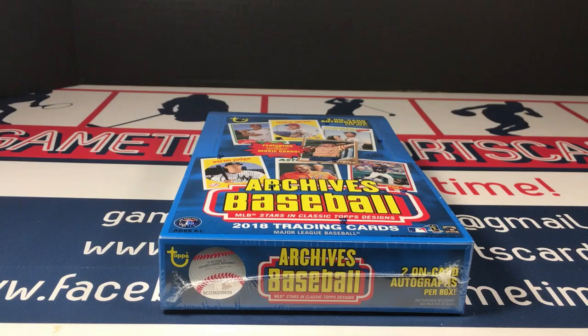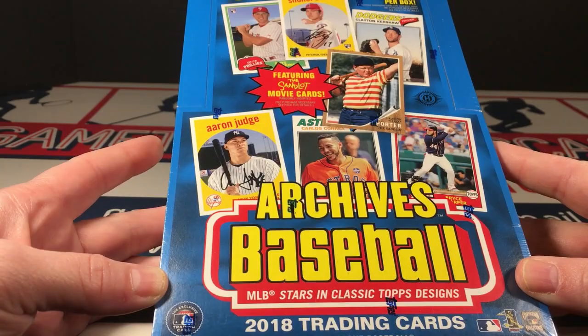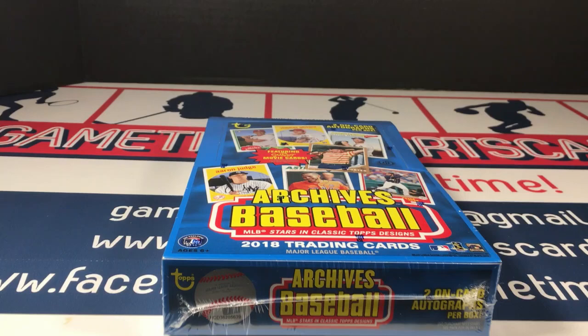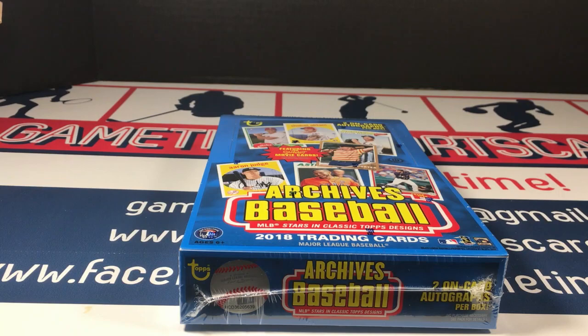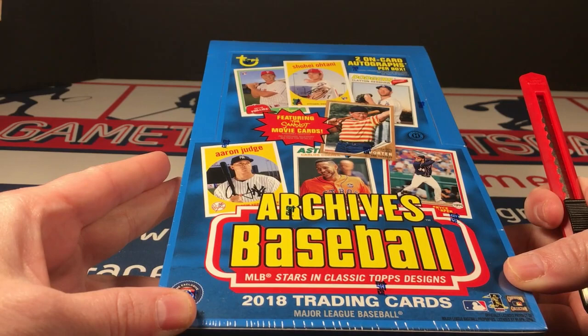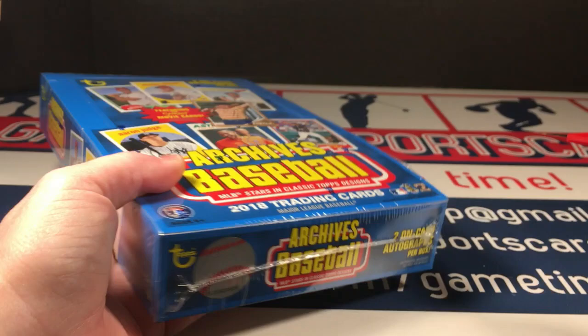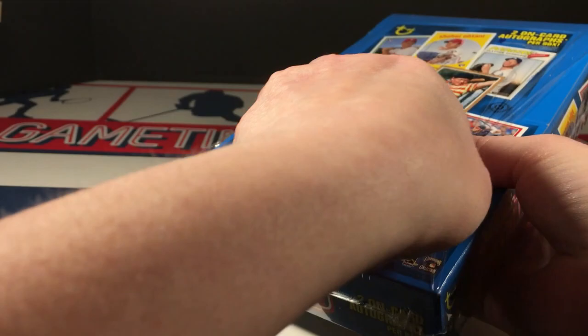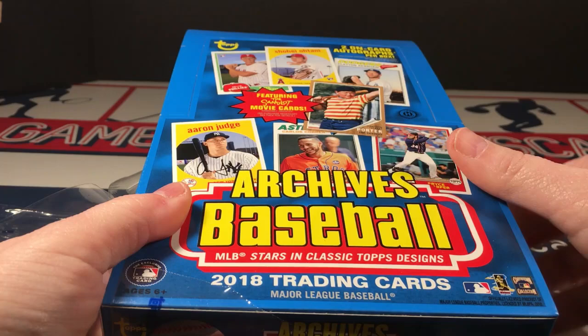Hey everybody, it's game time! Today I'm opening a box of 2018 Topps Archives baseball. This took forever to get here — I had pre-ordered this box and then Topps backed up the release date. I opened some of the retail they released; I think I opened two blaster boxes, but this is my first hobby box. I thought about placing an order for a second hobby box, but I wanted to check this out first and see what other people are saying and what they're getting for their two autographs — see if this is a boom or bust.